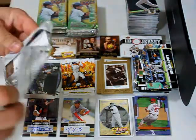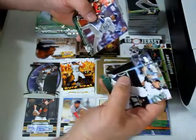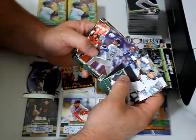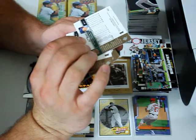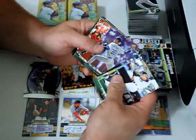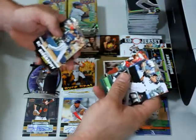Seven more packs. Ryan Spilborgs, Jeremy Reed, Will Nieves, Andrew Bailey, Mike Napoli, Jeff Weaver — I'm really baffled why Weaver is pictured in a Dodgers uniform. Pretty sure he was on Anaheim. It just says 'Los Angeles' and I don't remember him being a Dodger. Oh, this is Jeff Weaver, not Jared Weaver — I'm so not used to seeing Jeff Weaver in baseball cards anymore. Carlos Gonzalez, then Jared Weaver — how's that for irony, having both Weavers back to back?